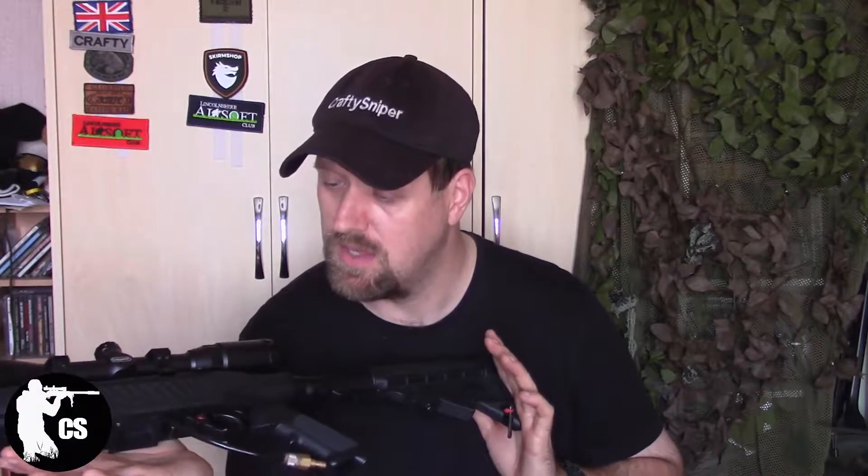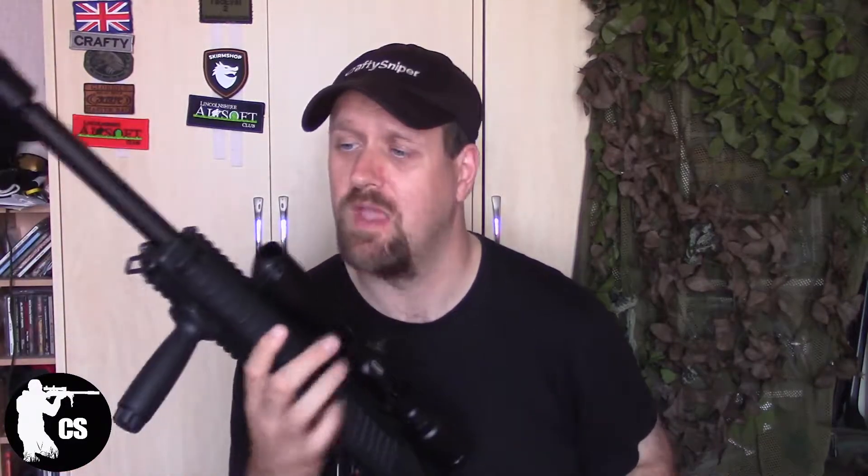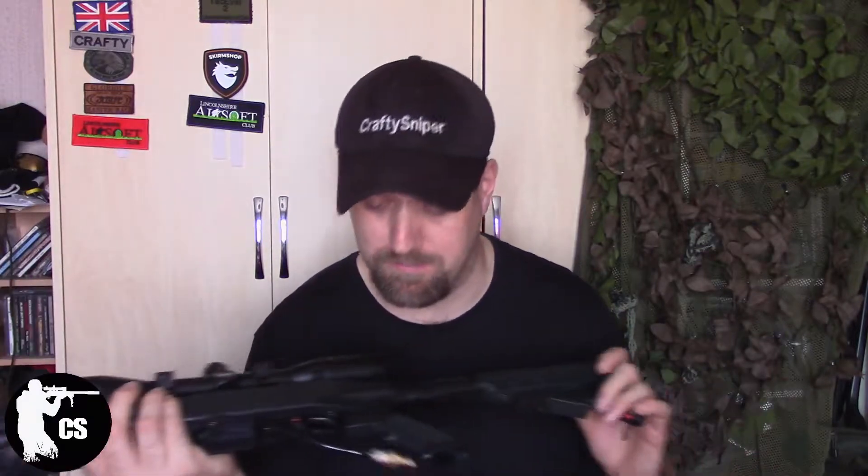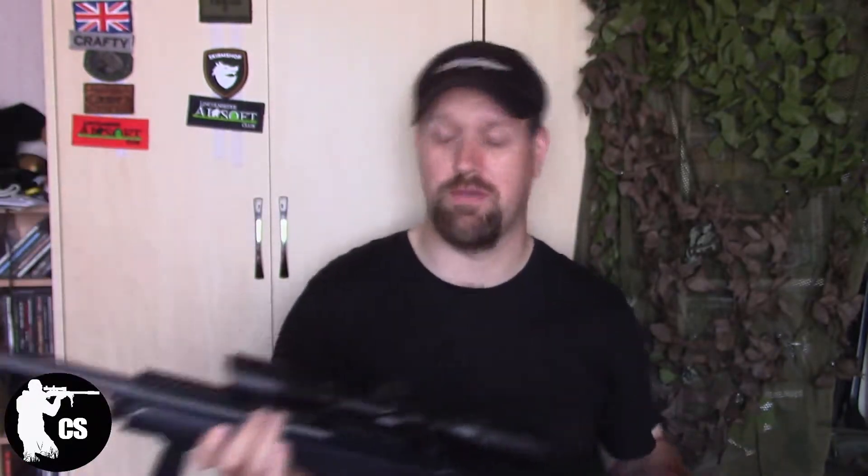Hopefully I shall be testing this — possibly next week as of this video going out — at Combat Zone, to see what it's doing. I haven't changed anything else on this rifle apart from putting in a scope and a nice suppressor, which I've noticed does say 5.56 on it — and that most certainly is not a 5.56 magazine.